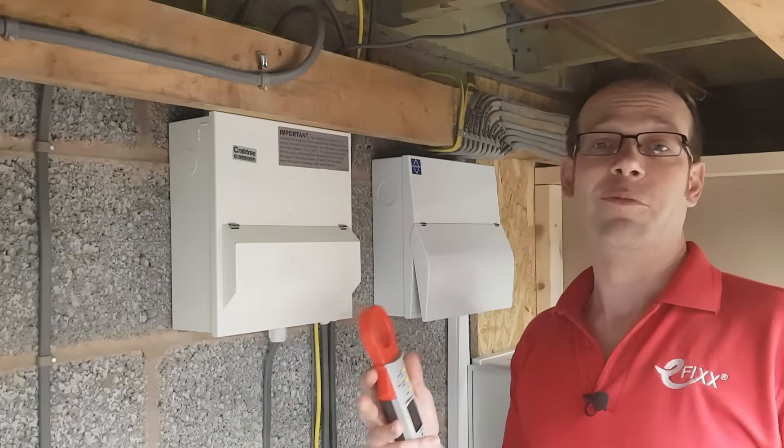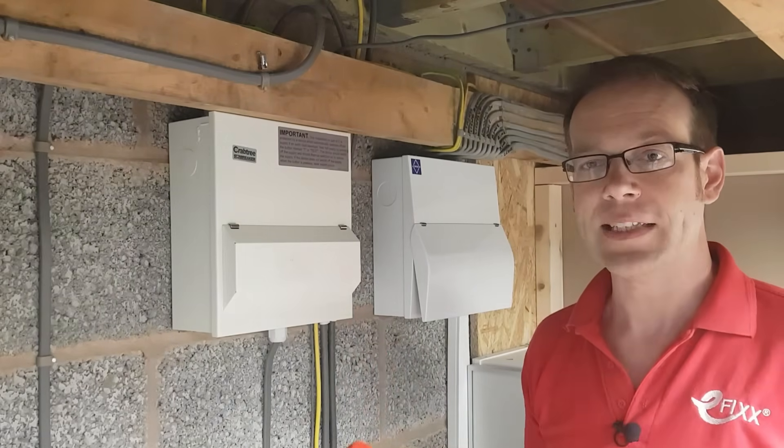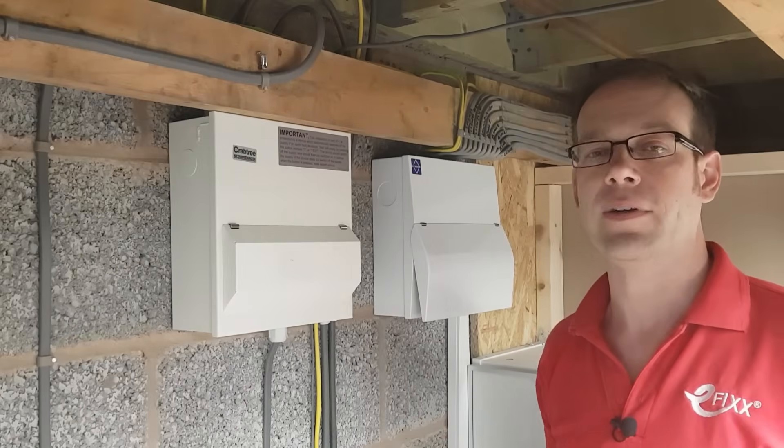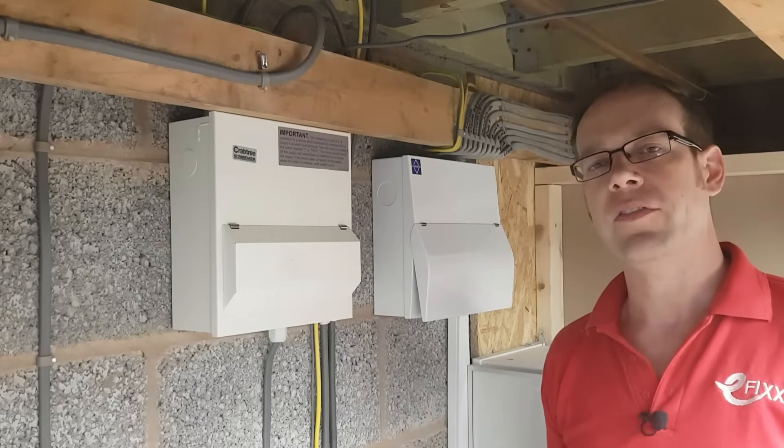Now we've all been there, haven't we? The mystery of the tripping RCD. It's likely that this problem is increasingly caused by earth leakage current. So what is that? Well, it comes in two flavours really.